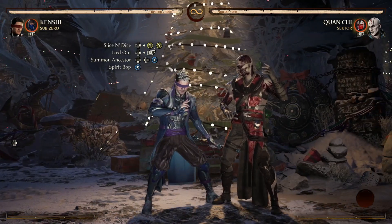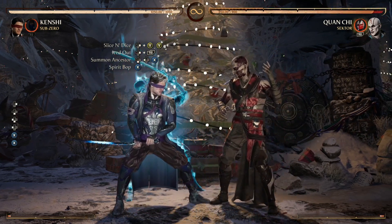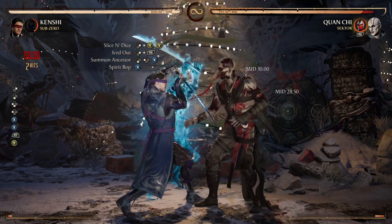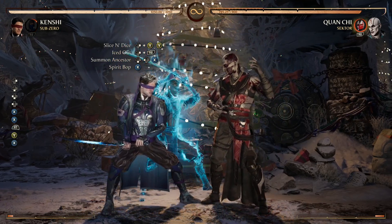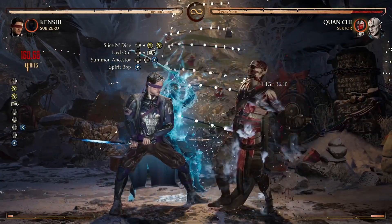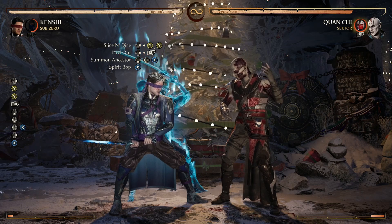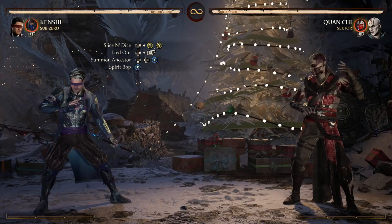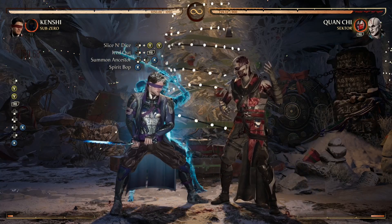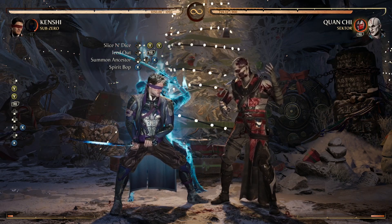After we bring Sento out with Summon Ancestor, we want to hit with Spirit Bop — the Sento-one. Also, hold forward when you're doing the Spirit Bop. If you're doing any combo with that move, always hold forward when you do it, because there is some weird bug that will allow your opponent to block right after you do that move even when they're not supposed to be able to. Holding forward stops that from happening.